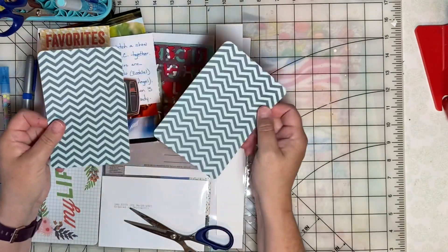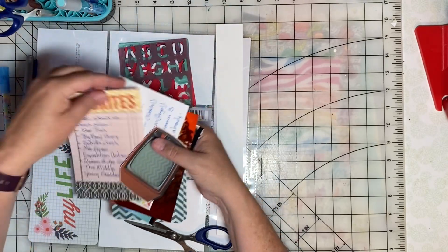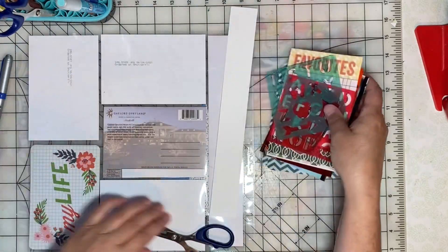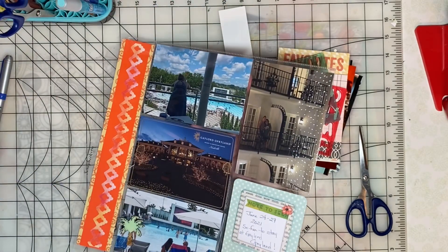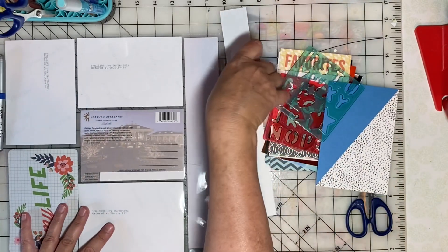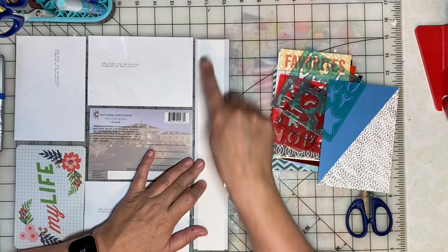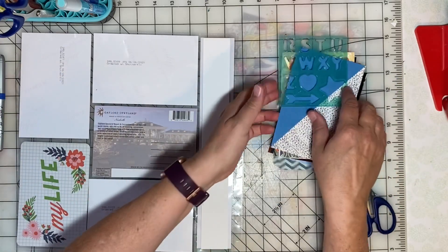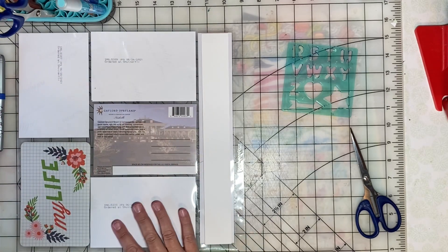And here are a couple more cards that I will possibly use on the page. First, I want to do my page title. This is the last pocket page layout I did last month, and so the next page in the album is this one. I'm going to make the page title read here — I'm going to say 'viewing party.' Then I will find a way to add my photos and my journaling cards to these pockets.